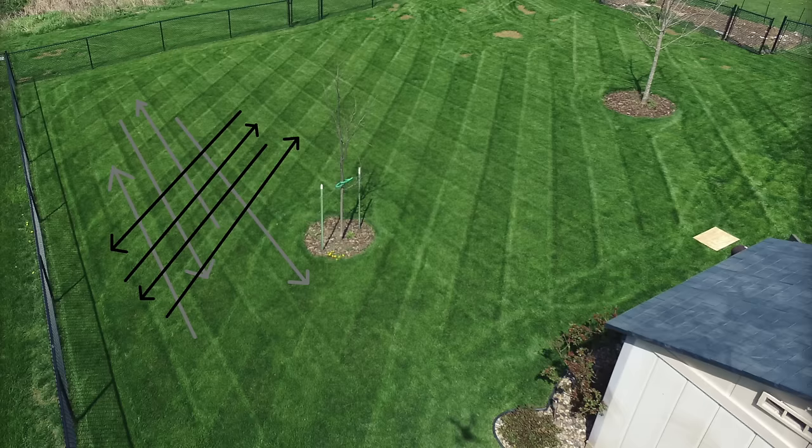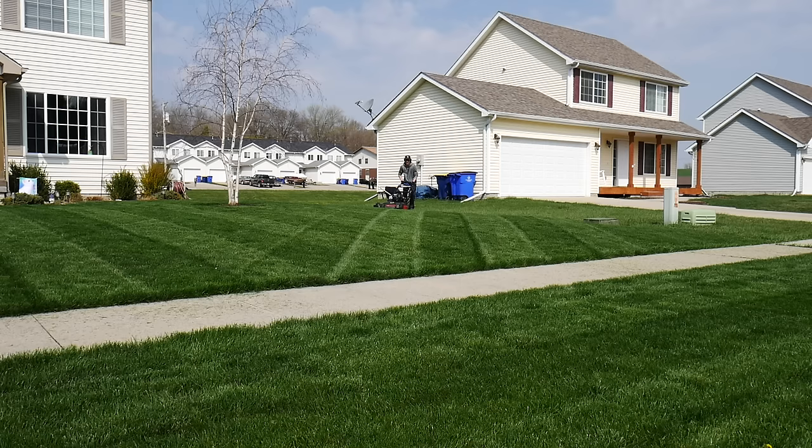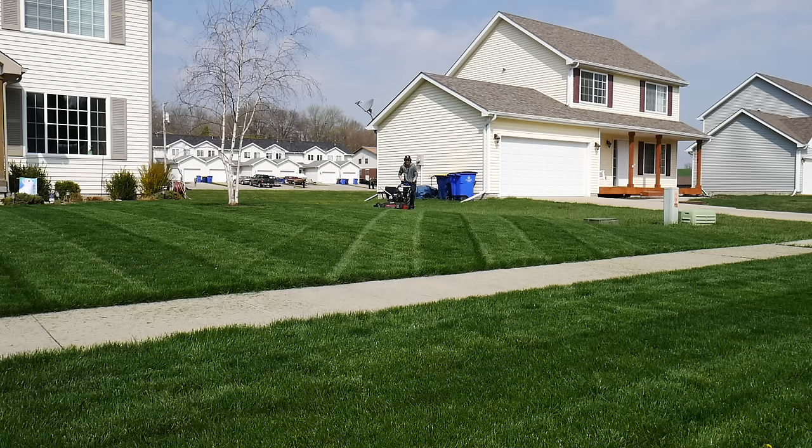One final tip from personal experience is that I seem to get the best stripes when I double cut my lawn. This means I've cut the yard once and then I'll often go over the same area again at an angle to my original stripes and pattern. Sometimes I'll also lower the deck a quarter of an inch for the second pass. Not only does this leave great stripes but it helps make my lawn look completely flat and carpet-like.